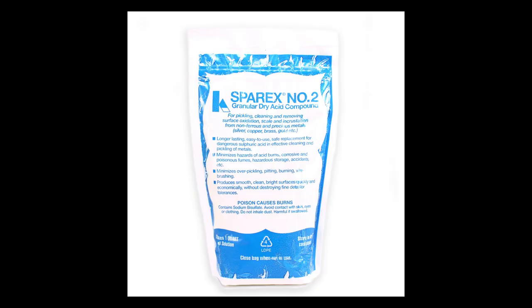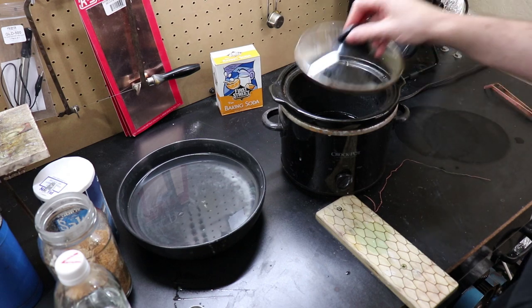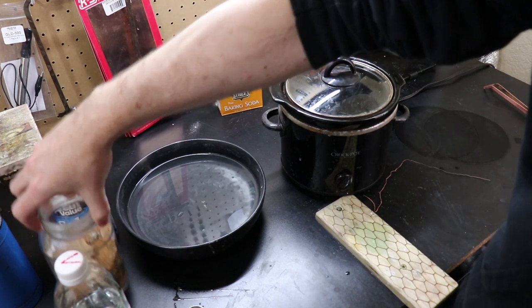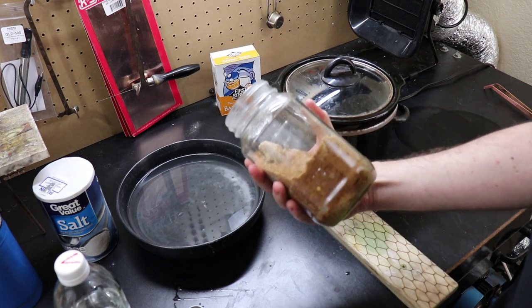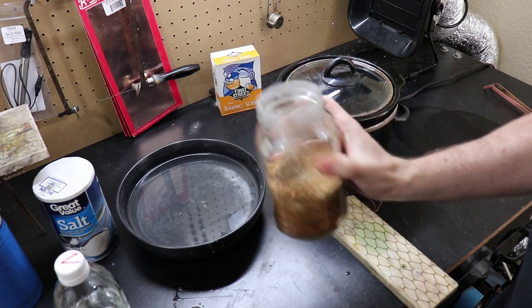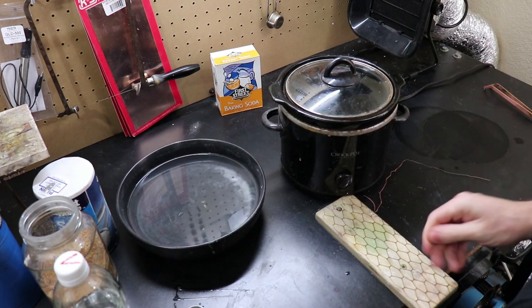The second pickling solution I use is Sparex Number Two. This is an easy-to-use dry acid compound that you just add to water. You just need to add two tablespoons of the compound for each cup of water. This solution also needs to be warm to work properly, so you'll still need the crock pot. The upside to this pickling solution is that it lasts a long time and works really fast.